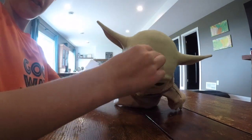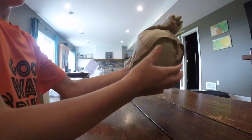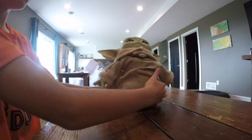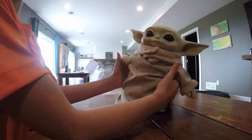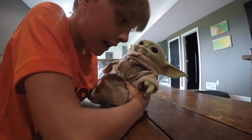But the one thing they forgot about is look at the feet — he's just a beanbag at the bottom. Still, he's super cute and very cuddly.